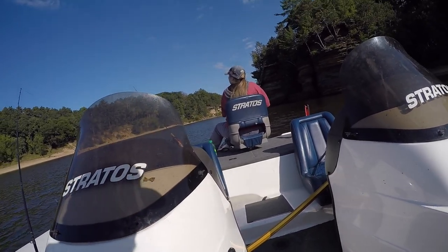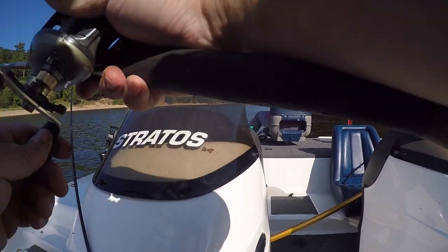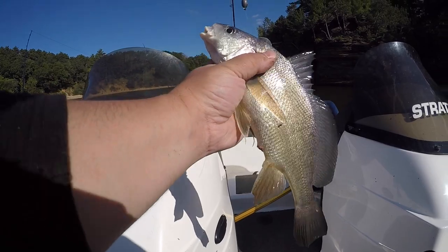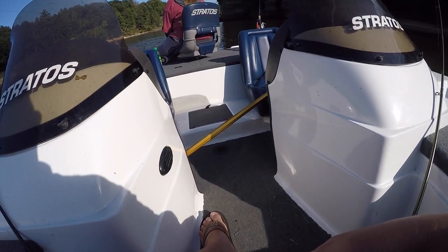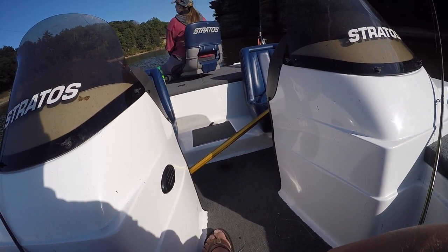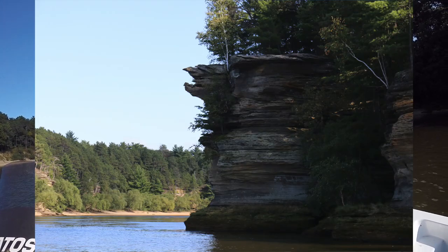She's already got a fish and I haven't even got my line out yet. It's not fair. It's a bigger one than normal. For those of you at home, we're parked in front of one of the river's most famous monuments — Hawks Peak.